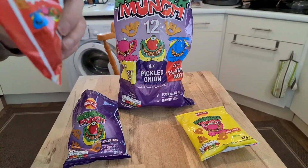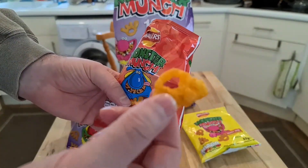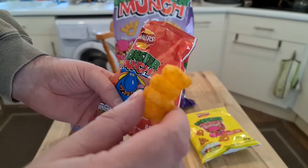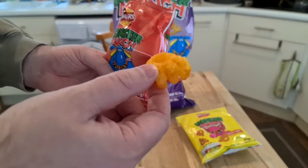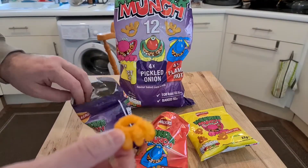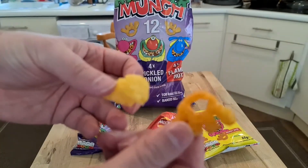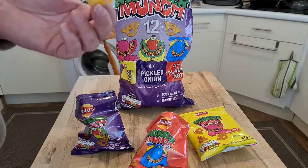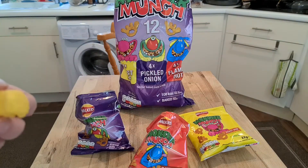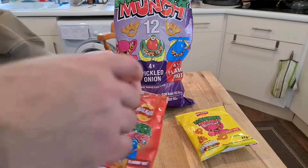I'm expecting this to be slightly spicy. Let's have a look. The color is very, very strong — you can see it's almost ingrained all the way into the crisp. It's a completely different color compared to the pickled onion flavored crisp. Wow — very different flavor. Almost like a spicy beef flavor, or tomato — spicy tomato.